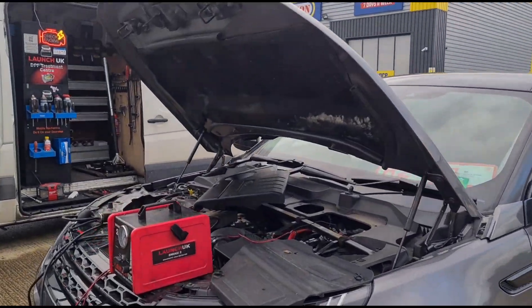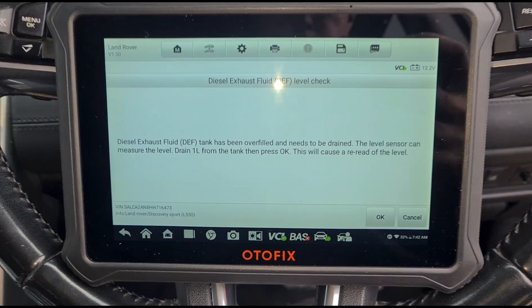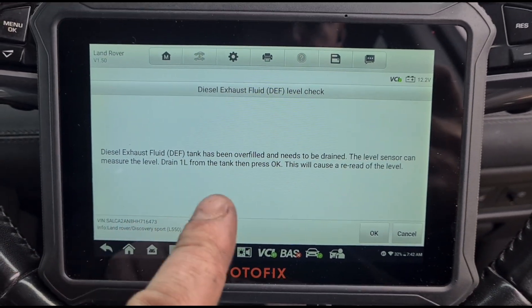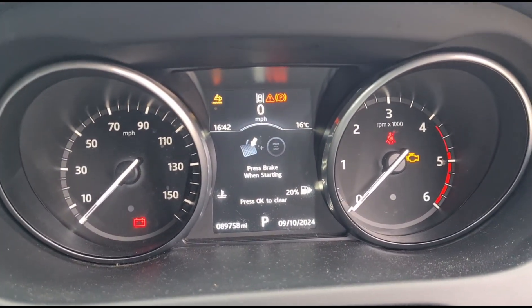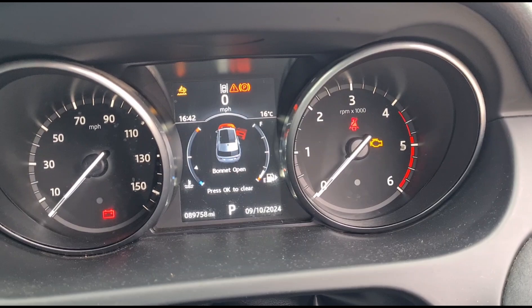Hello, it's Jimmy here. The O'Reillys have a Land Rover Discovery Sport here with AdBlue issues. If we look on here, it says that the AdBlue tank needs to be drained one litre. What's happening is you've got this error up here — no engine starts.